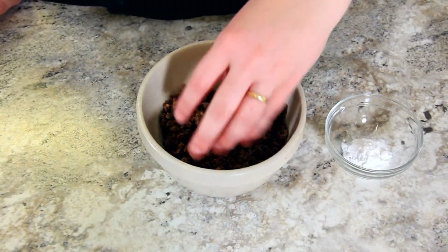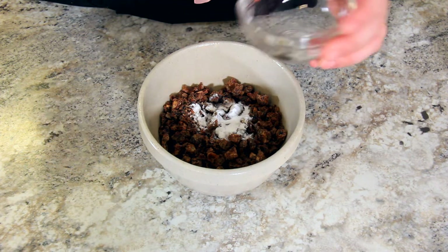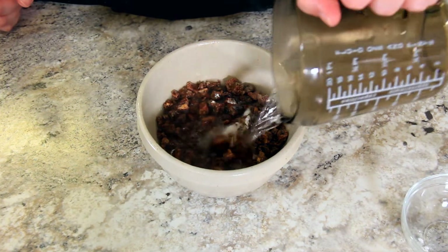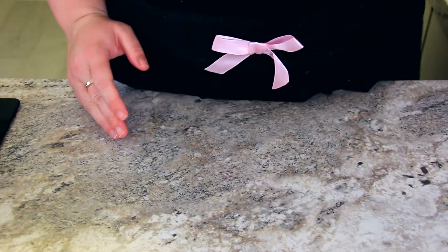I have 200 grams of chopped dates. Add in 1 teaspoon or 5 grams of baking soda, and to that 200 milliliters of boiling water. Just give that a little stir and set it aside for 10 minutes.